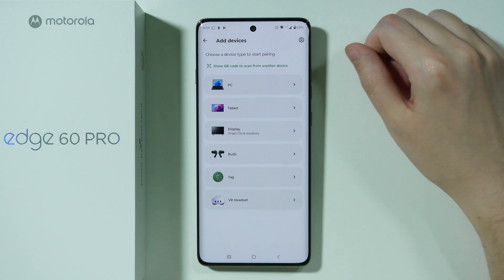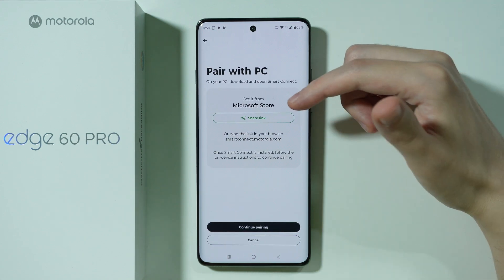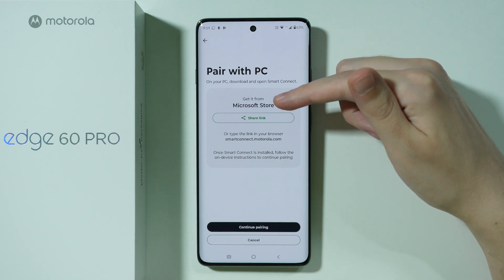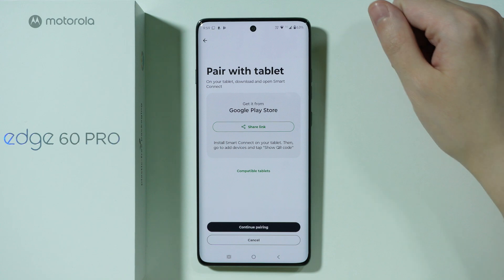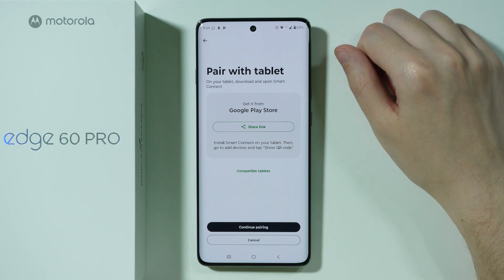Now we can choose what we want to connect. For example, we have PC — in order to pair with a PC we need to get the Smart Connect app from the Microsoft Store. If you want to connect with a tablet, in this case we need to get the Smart Connect app from the Play Store.